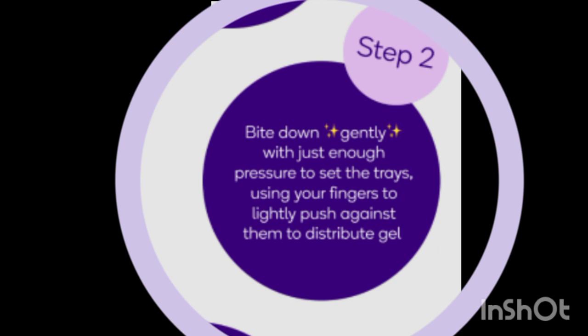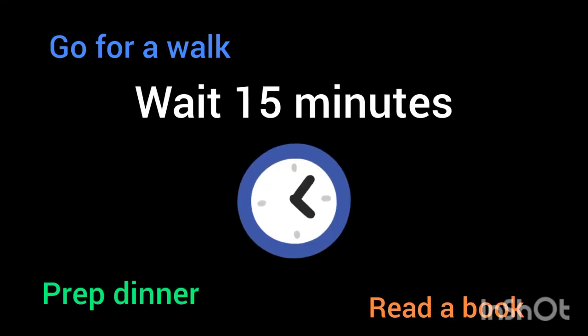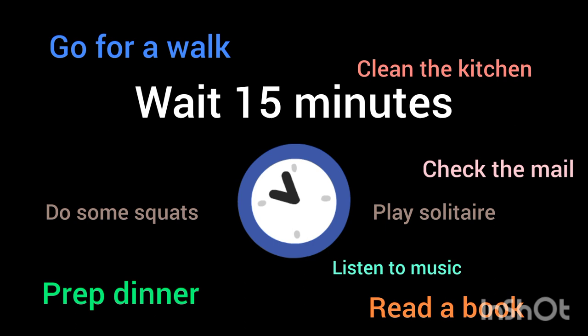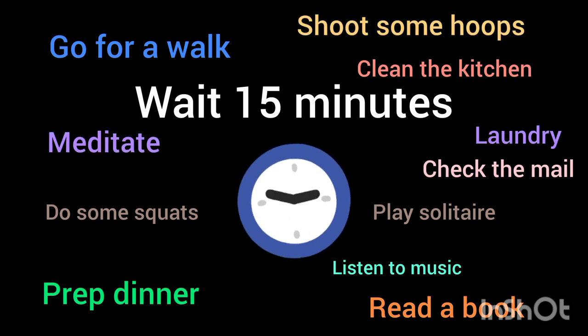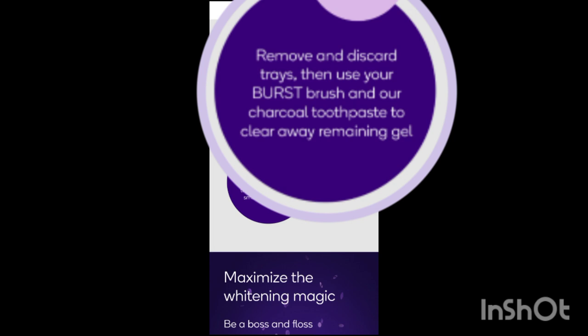After the trays are placed in the mouth, bite down gently with just enough pressure to set the trays. 15 minutes is all it takes to get whitening done each day. Think of all the things you can do with this extra time while you wait. After 15 minutes is up, remove and discard the trays, then use a toothbrush to brush the gel off of the teeth.